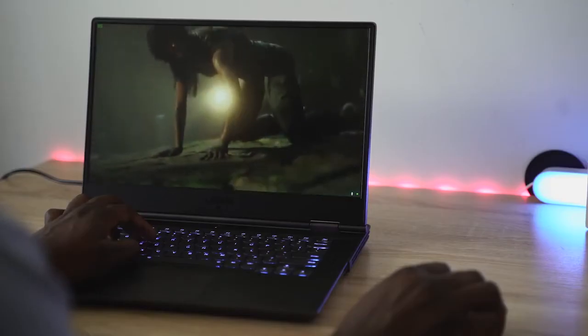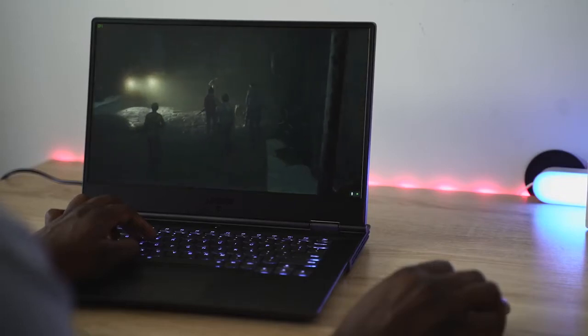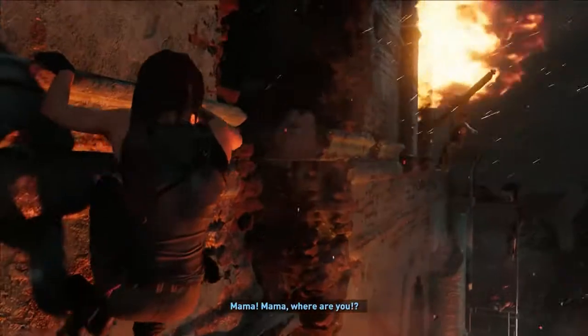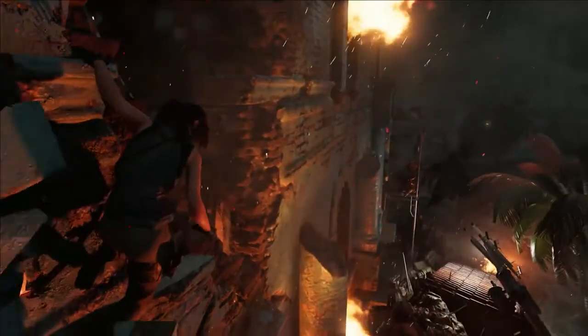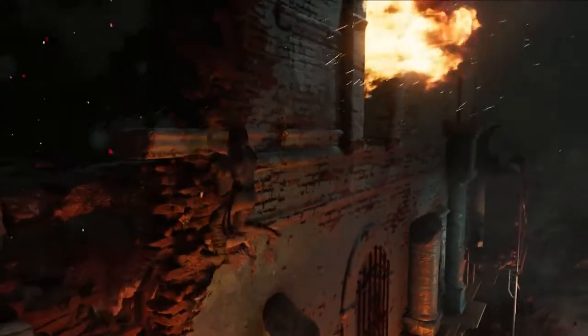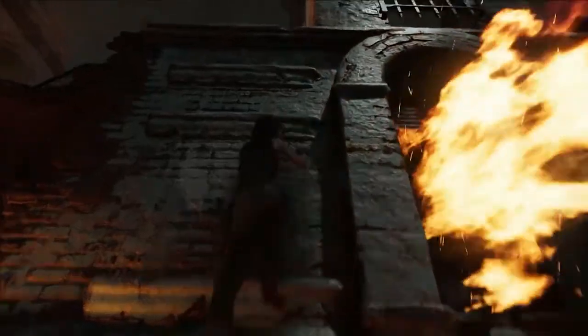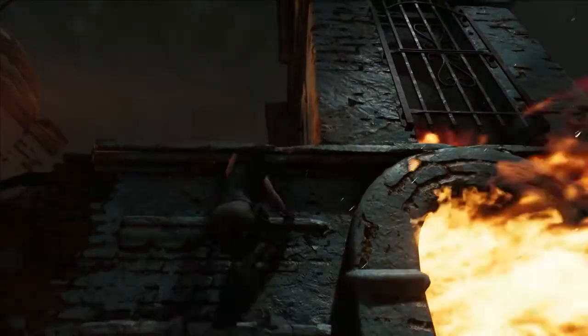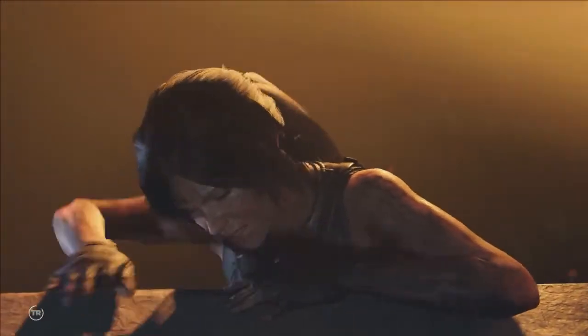When we move over to RTX graphics with Tomb Raider, it drops down to about 63 frames per second, sometimes a little bit lower than 60. But it still runs really smooth. You can see some of the RTX graphical detail — maybe not as much as I would like to see, but enough to say this is not bad, this is cool.